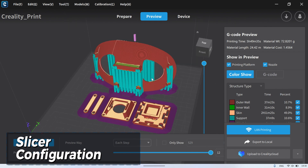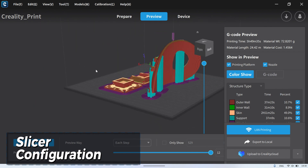In this video, I used PLA material, but you can use ABS to make this headstrap.